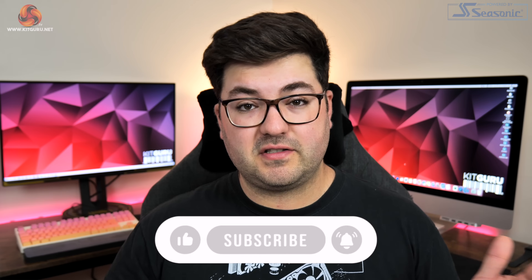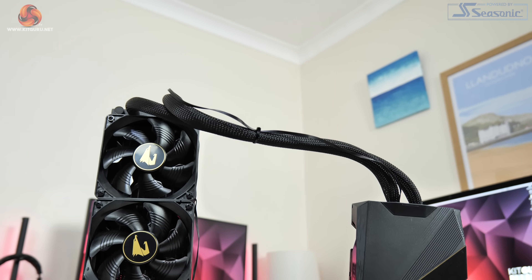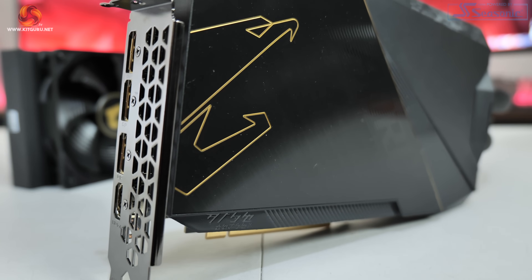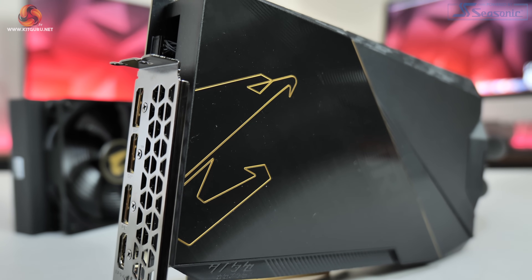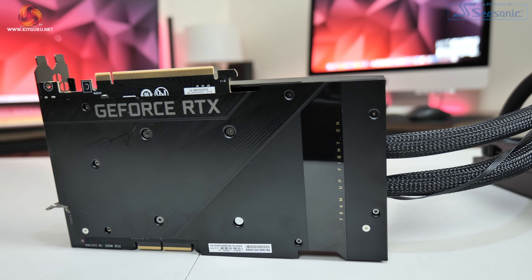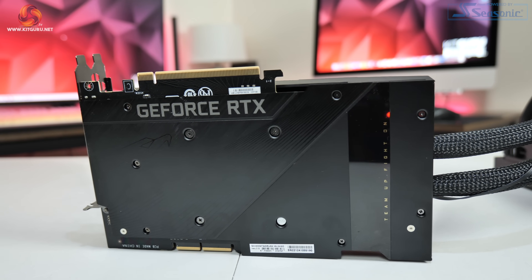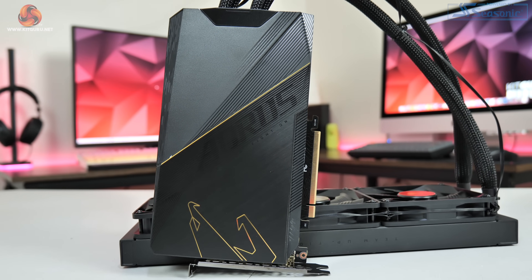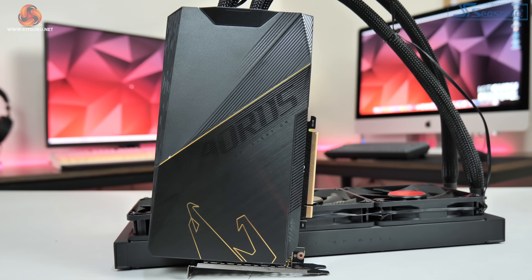Kicking off with a look at the card's design and the cooler setup, I think it's safe to say the overall look is pretty stealthy. Everything is entirely black with just some gold accents in the form of the Aorus logo. The card shroud is made out of plastic but there is one brushed metal section, and there is also a full-length metal backplate too which is always good to see. The actual build quality of this card in the hand doesn't feel super premium as some of the plastic does feel just a little bit creaky. Considering the asking price of £2,100, I personally would have loved to see an all-aluminium shroud.